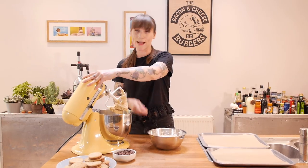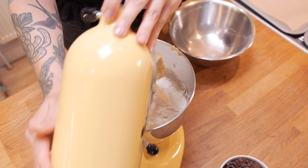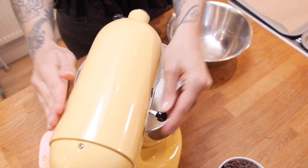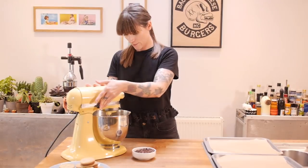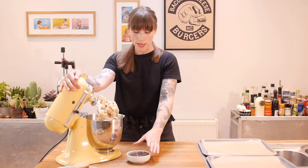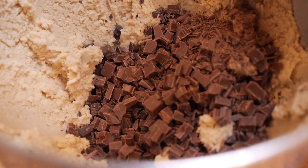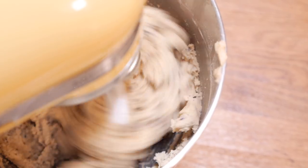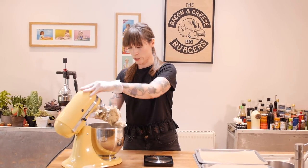That should do it. Now I'm going to put my dry ingredients in and just fold that together, and then to make these cookies super tasty I'm putting in 150 grams of milk chocolate chips — I've cut these chocolate chips really fine — and then just fold that together briefly. That is my cookie dough all ready to go.